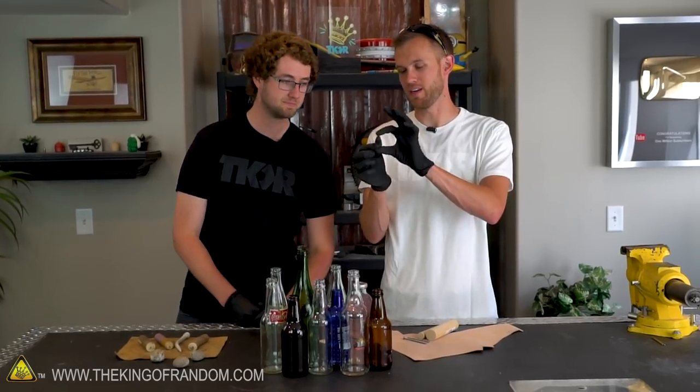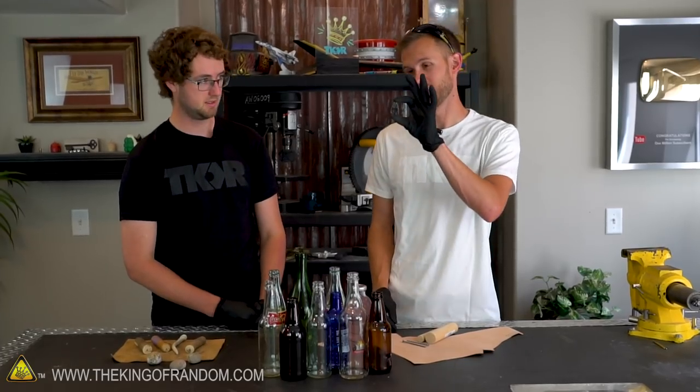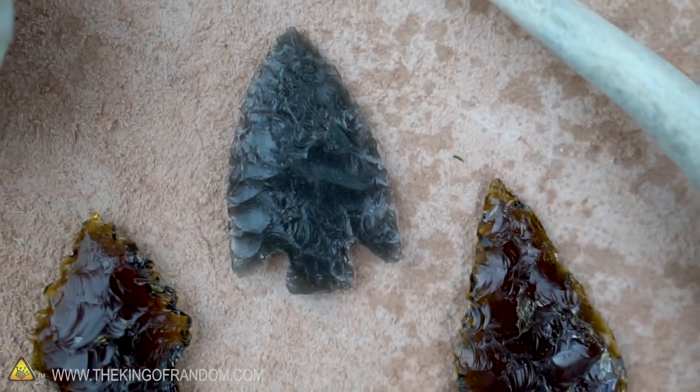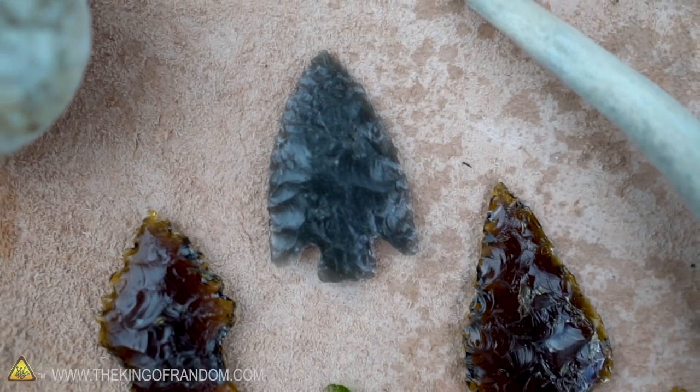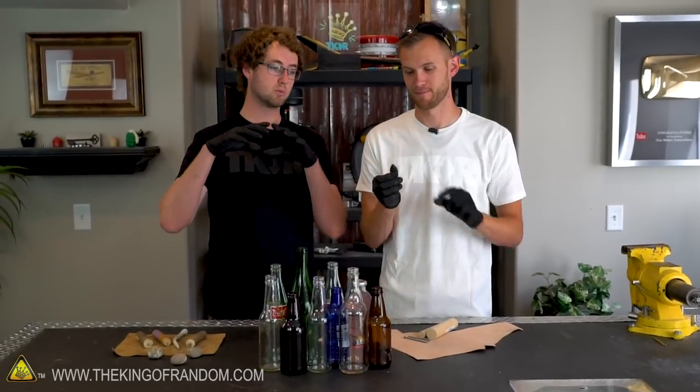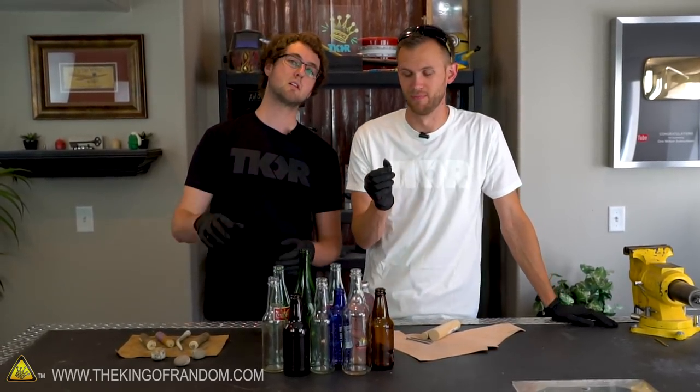This arrowhead that I have right here is one that you made previously, correct? Yes. Now this one is made of obsidian. Obsidian is a volcanic glass — it's basically nearly the exact same as a glass bottle. Obsidian is just lava that cooled really quickly, so quickly it just turned into glass.